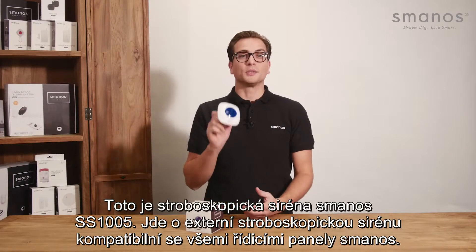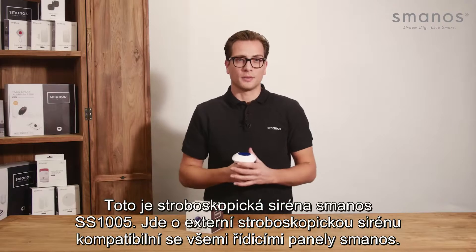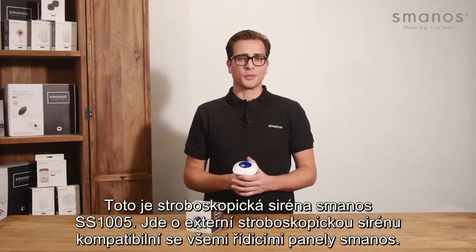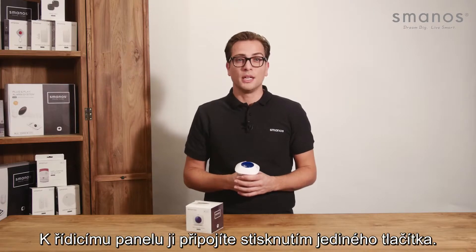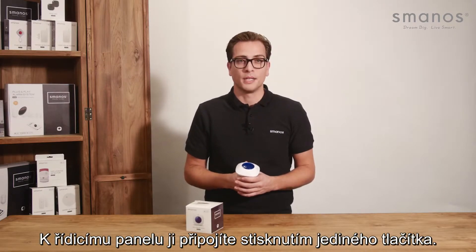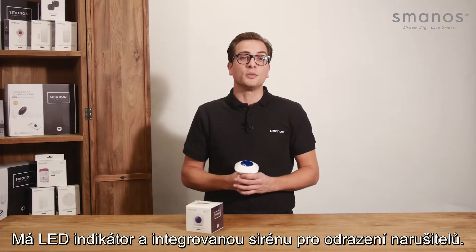This is the Smanos SS1005 strobe siren, which is an external strobe siren compatible with all Smanos control panels. It can even function as a standalone control panel, and it can be connected to a different control panel with just one click of the button. It has an LED indicator and built-in siren to deter intruders.